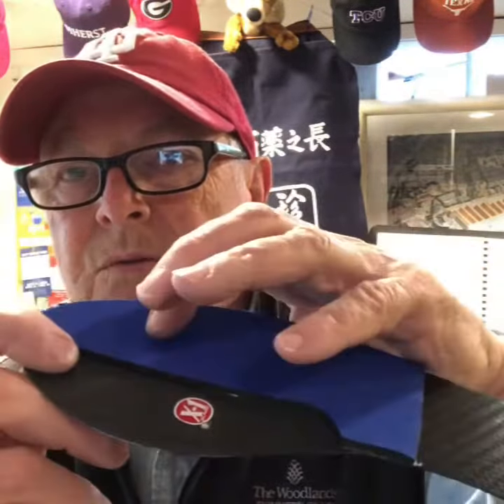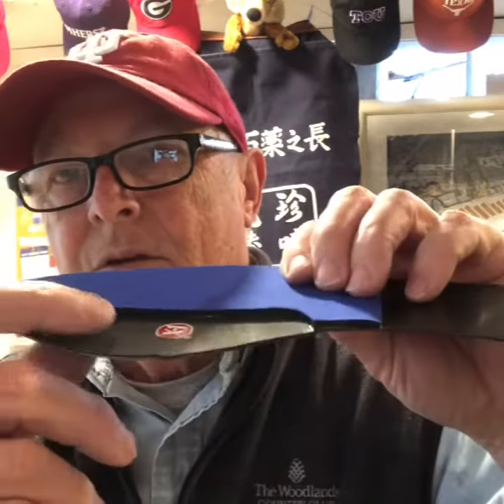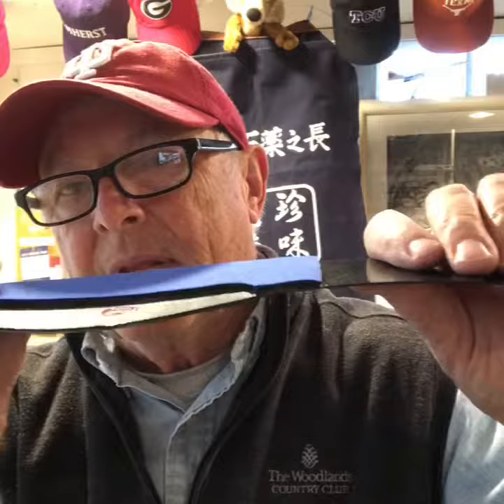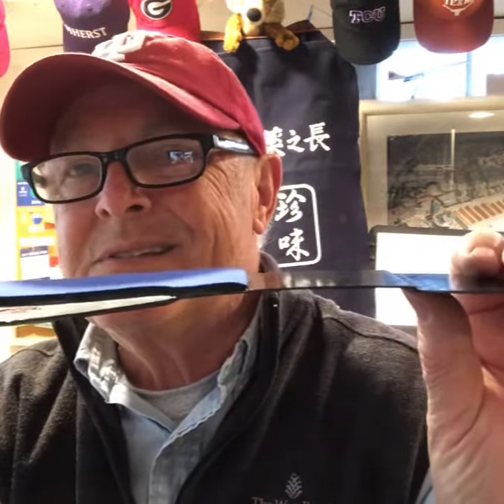Then I add a 1/8th inch piece of neoprene to load the second, third, fourth, and fifth ray to unload the first. I use my all composite frame — it's about one ounce and it's about a 1/64th of an inch thick.